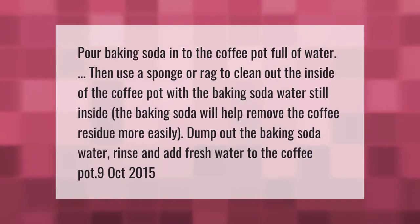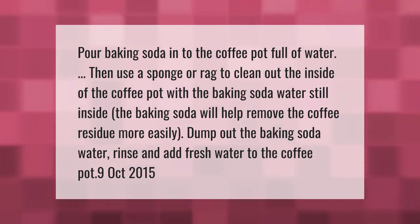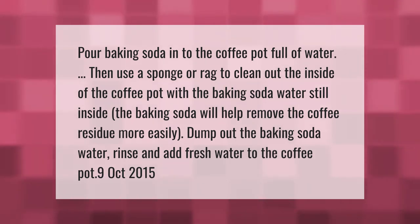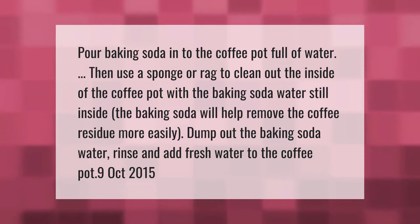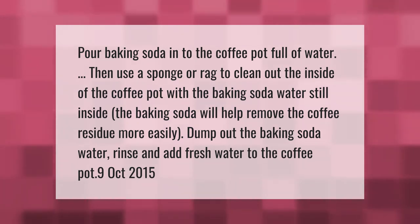Pour baking soda into the coffee pot full of water, then use a sponge or rag to clean out the inside of the coffee pot with the baking soda water still inside. The baking soda will help remove coffee residue more easily. Dump out the baking soda water, rinse, and add fresh water to the coffee pot.